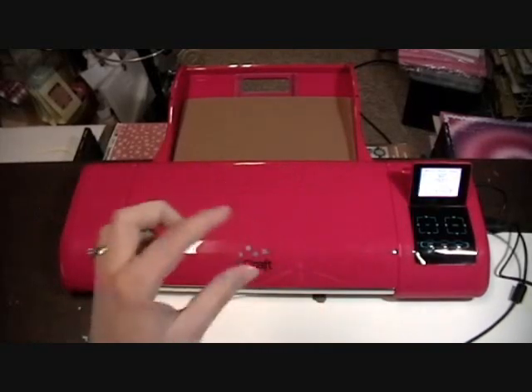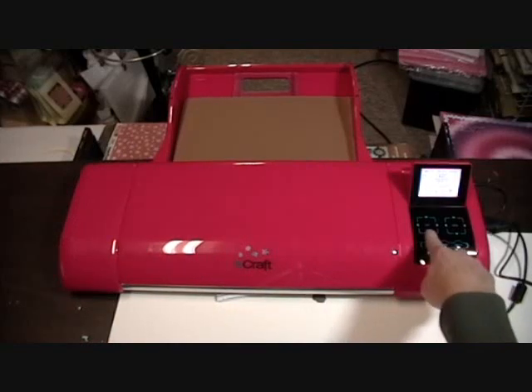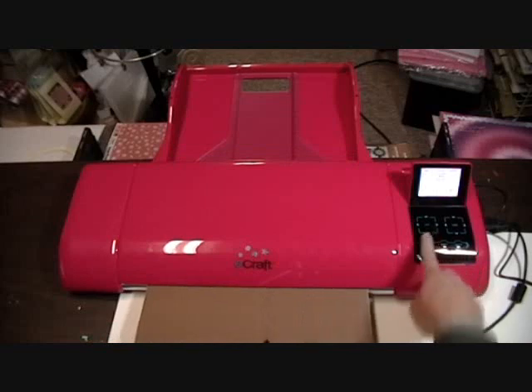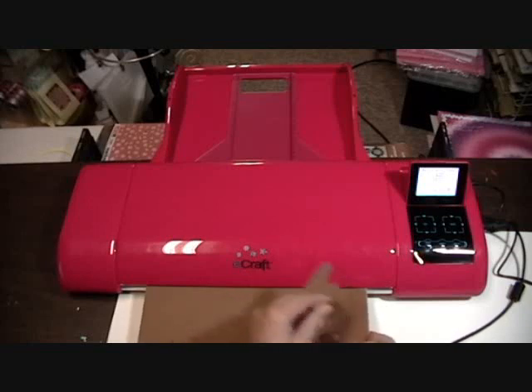That box says 'Do you want to stop cutting?' and it disappears when it's done cutting. So I'm going to go ahead and bring my paper to me. Oh, pieces are just falling out here — and here's my little bear!